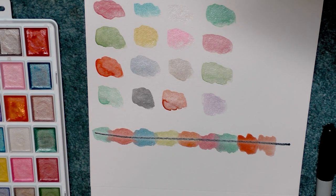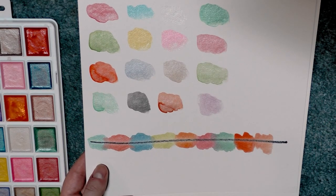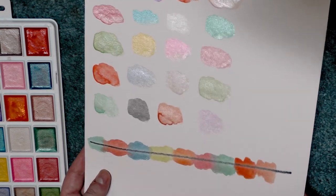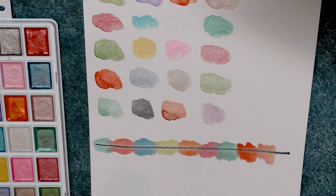I swatched a selection of colors and applied them next to each other so that if they were going to naturally blend, they could. Sometimes a Sharpie can be hydrophobic and repel water, which did seem to happen here, but this gives a pretty good idea of the opacity. There is some opacity to these watercolors, but most of it comes in the form of iridescence rather than in the form of color.